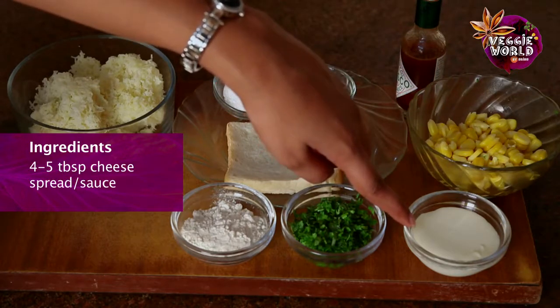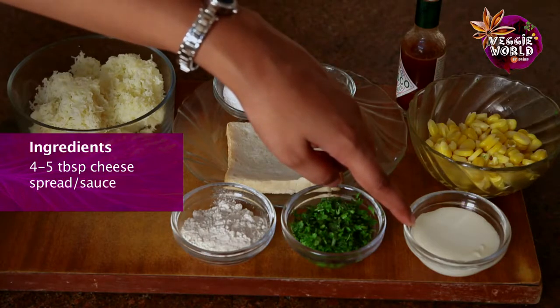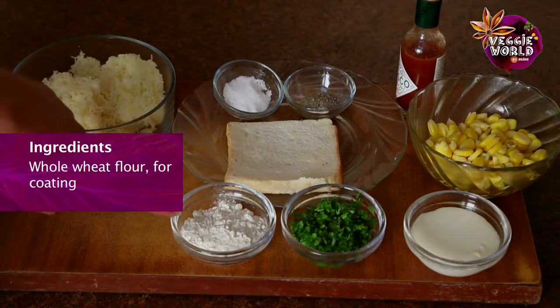4-5 tablespoons of grated cheese. You can also use cheese sauce or a combination of cheeses like cheddar or Monterey Jack. 4-5 tablespoons of coriander leaves, chopped. You can also use parsley. And whole wheat flour for coating.